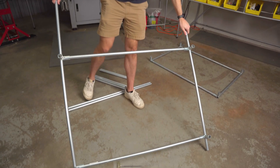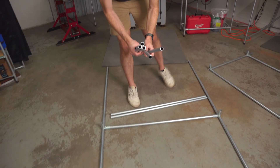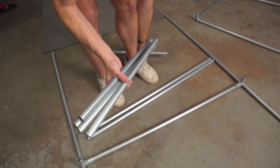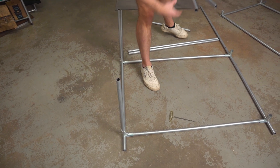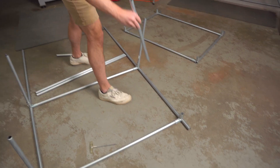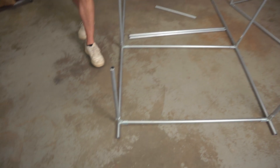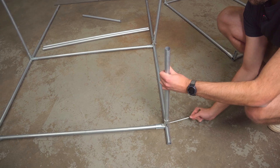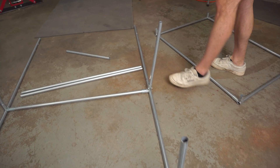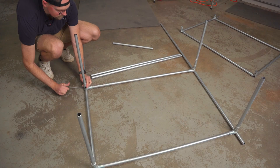Now we've got the back two verticals of the frame ready to go. I'll put this one on the ground — I think that makes the most sense. I've got four of these 20-inch pieces that are just going to connect the back section and the front section, so nice and easy. I'll just drop those in place like that, then go around and actually secure them — tighten these enough to hold them. As you tighten the connector, it just clamps around the pieces of conduit. No welding required — easy connections.